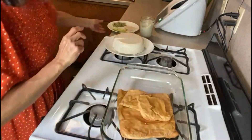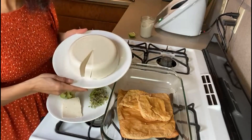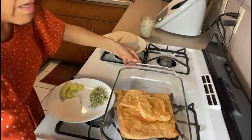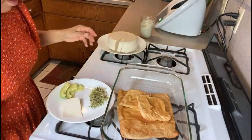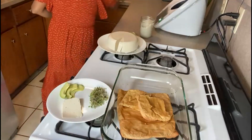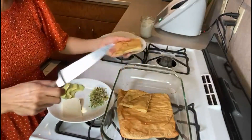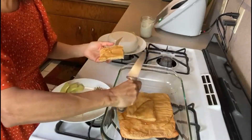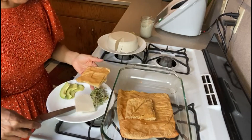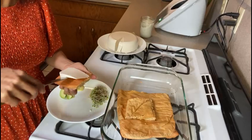I have here some cheese that I made earlier — it's a super nice cheese, you can see it in another recipe on our channel. I'm just going to serve it now. I'm going to place my cheese first.